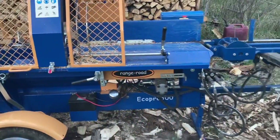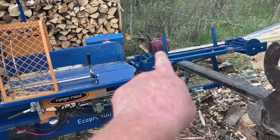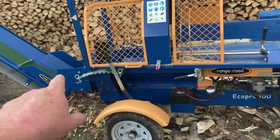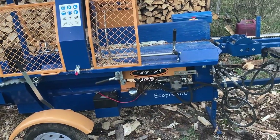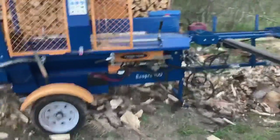Really, the only mechanical problems I've had were immediately these two lines on the infeed leaked, and then the first time I put real pressure on the ram, the hydraulics over here came loose. I'll show you.